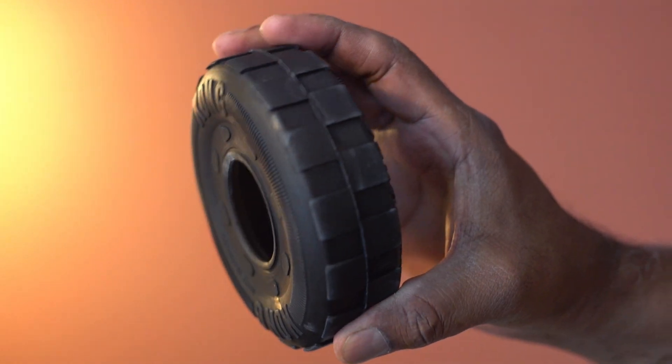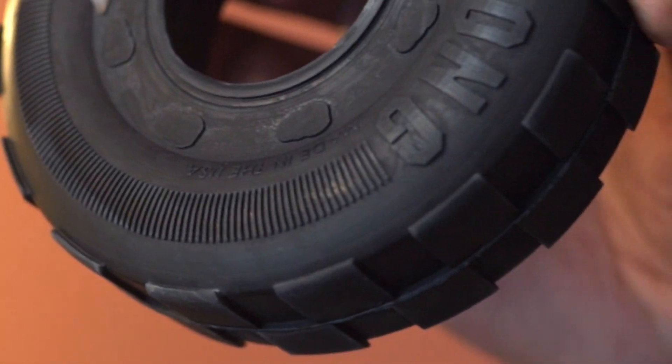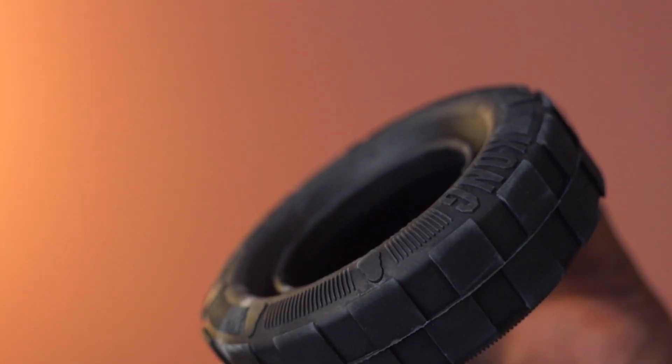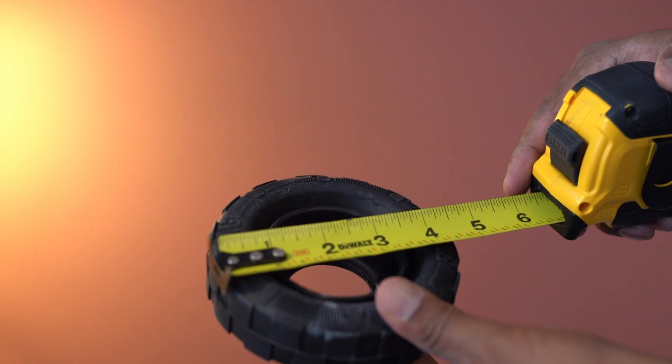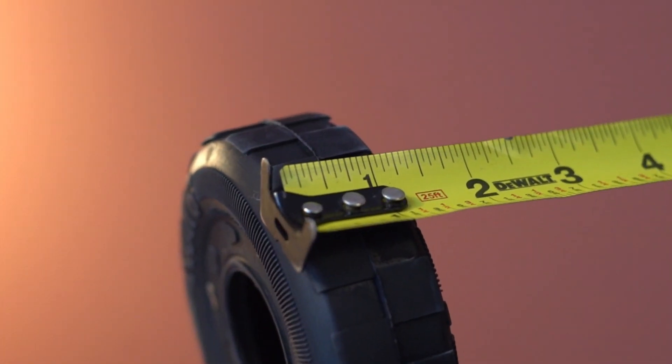The tire details look great. The side walls are designed to rebound when compressed. On the inner wall you can also put treats or snacks.